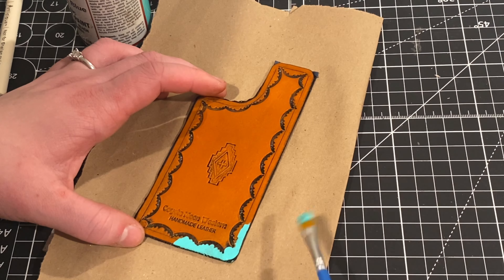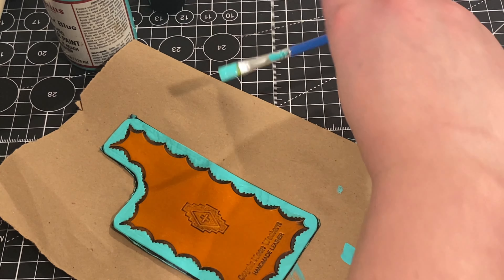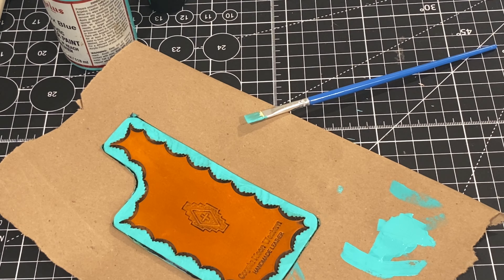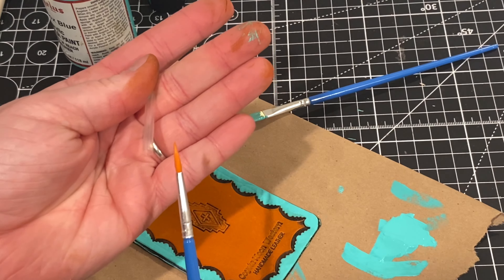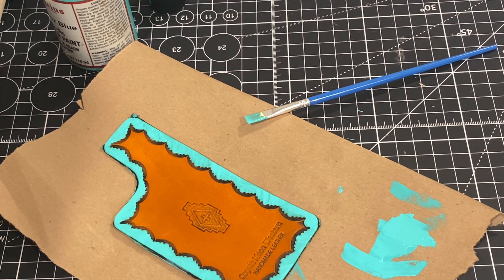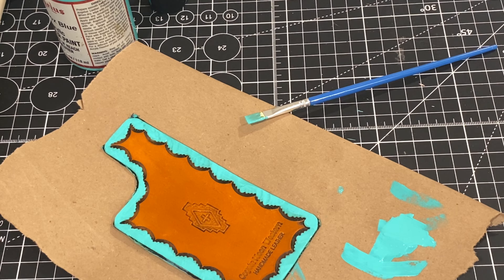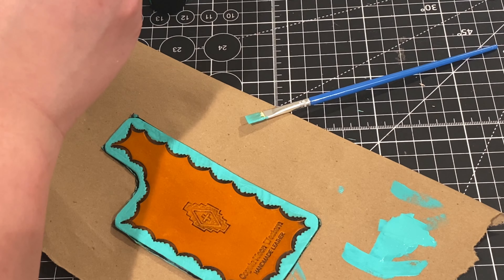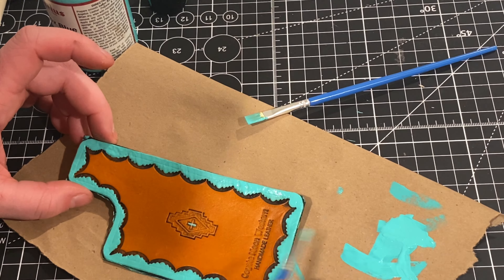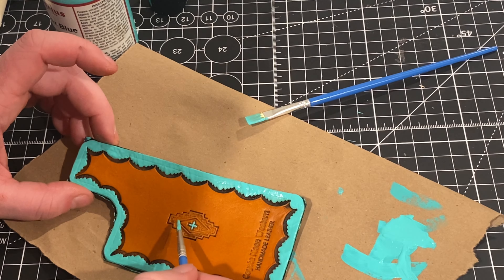I'm using the edge of a flat paintbrush to get into each individual scallop. This part takes the longest but for me personally it is the most satisfying and relaxing part of the process. I'll skip ahead so you don't have to watch me paint for 20 minutes. Now that the edges are painted, I'm going to take a more detailed, smaller brush — it's great for the little tiny detail work on this specific design. I get both paintbrushes in a pack of 20, with 10 of each — linked to my Amazon storefront.